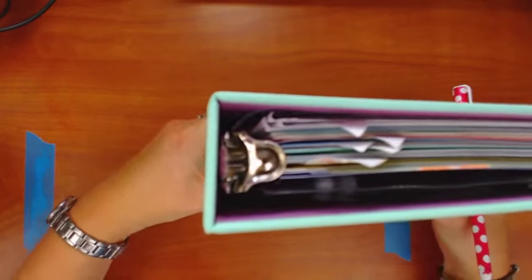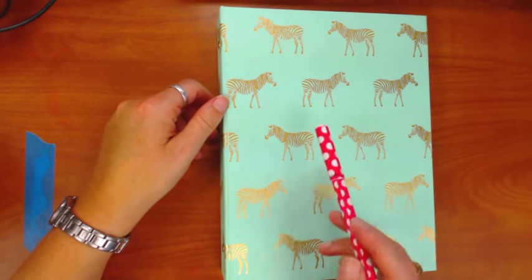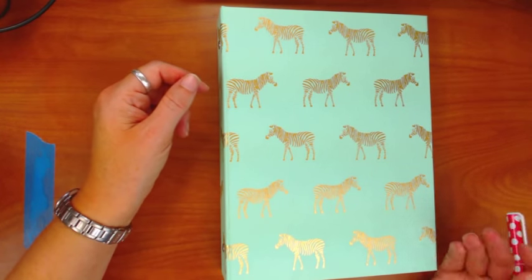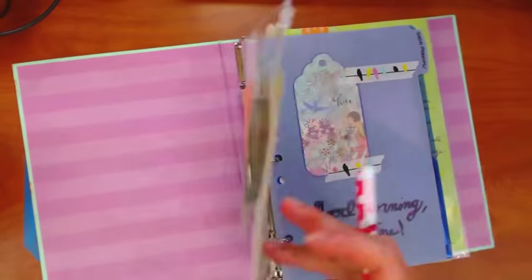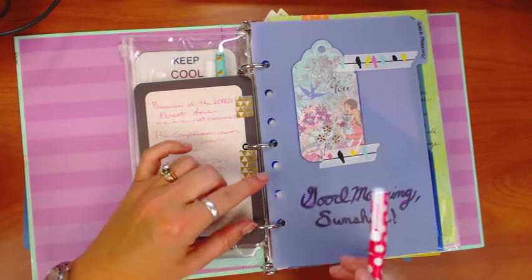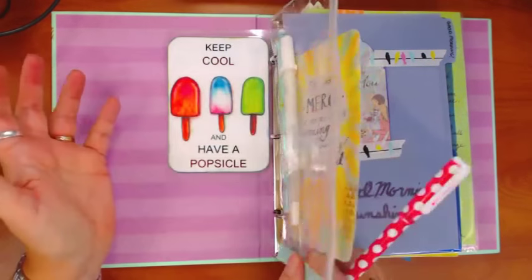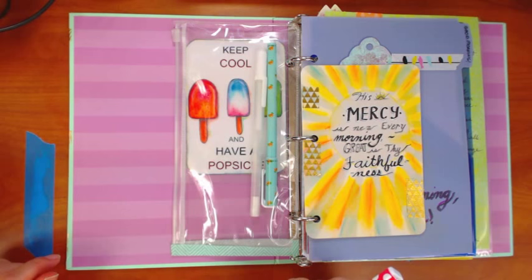My prayer journal is just a half binder that I had my mom pick up for me at Target. It holds insert sizes of eight and a half by five sheets of paper — even if you have 8.5x11 paper, you can cut it in half and hole-punch it. It's a simple three-ring binder, so there are none of those weird four, six, or seven hole punches. I use a regular three-hole punch adjusted for the size, and it works wonderfully. I didn't have to buy anything special.